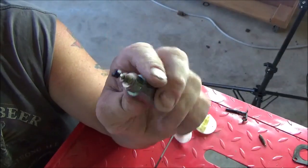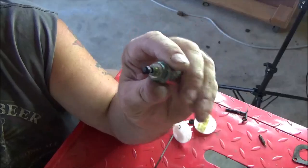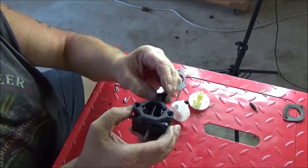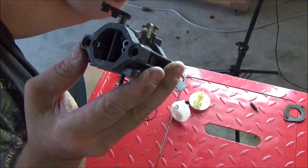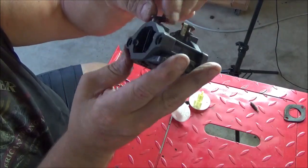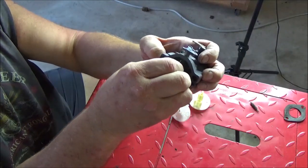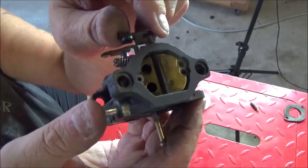The engine I'm putting this Nikki carburetor on does not have a fuel solenoid, so I'm going to have to modify this one. The easiest way I've found to install the choke shaft is to put it down in there, then wind the spring about one half turn. Remember that the indentions or cutouts in the butterfly are going to face outwards so that they mesh with the air holes.